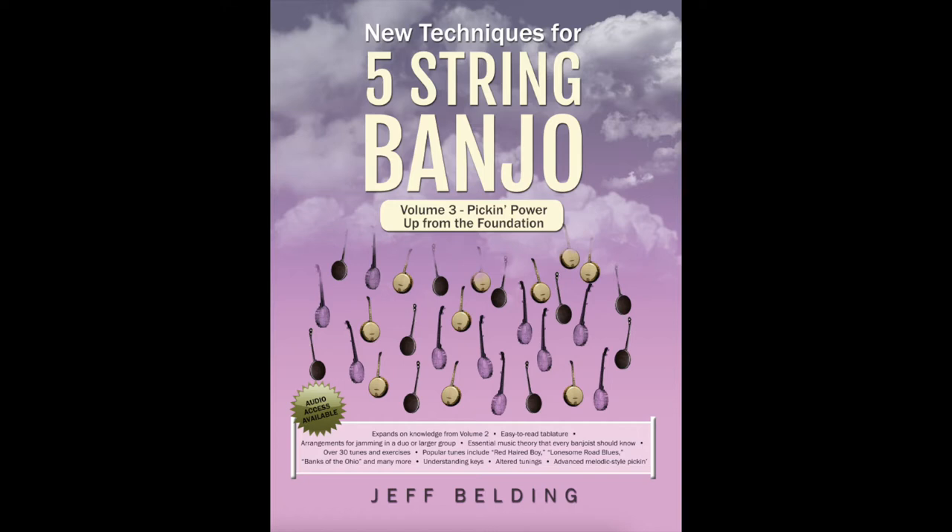Hello, all my banjo-picking friends in banjo-picking land. Jeff Belding here with the final installment of my banjo trilogy, New Techniques for Five-String Banjo Volume 3, Pickin' Power, Up from the Foundation.